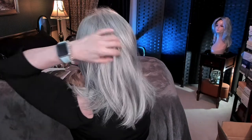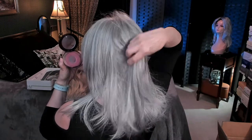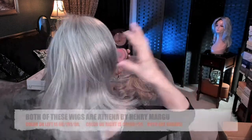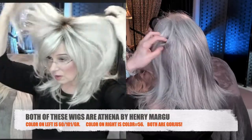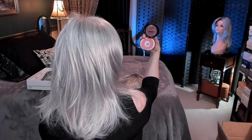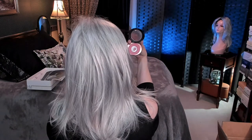What I love about this style is that it's not too much hair — it's not so dense that it's not believable. As I said in my review of Athena 6101 GR, it looks and feels just like real hair, it really does. If you're seeing any shine, that would be bouncing off of my ring light — I have a big ring light in front of me.